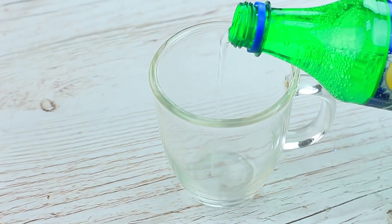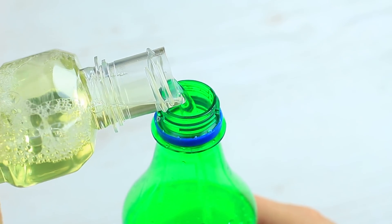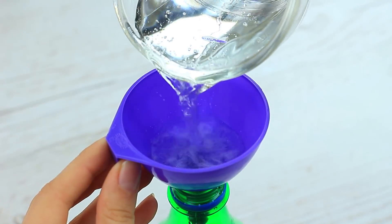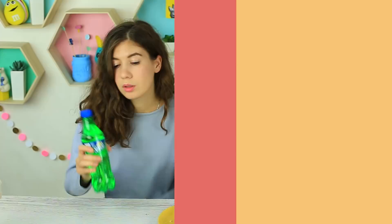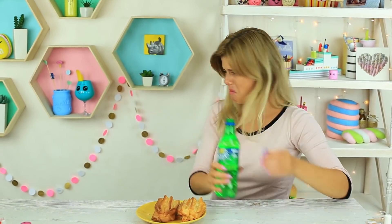I've got a special Sprite to fit her pastry. Pour Sprite into a cup, then put in mouth rinse instead. Add Sprite to fill the bottle and treat your friend. She takes a sip — you'd better run away! She gets up quickly and runs to spit it out.